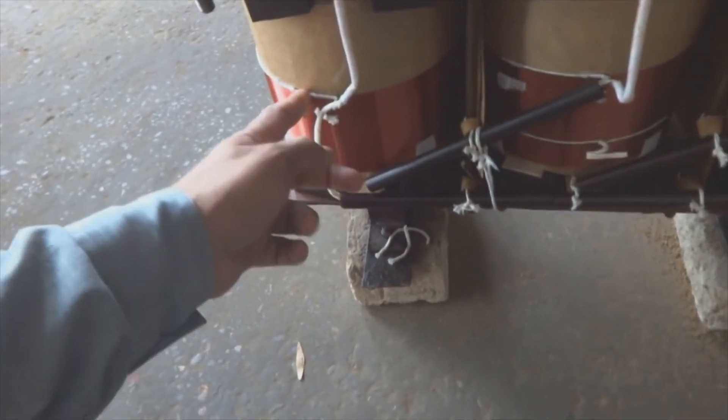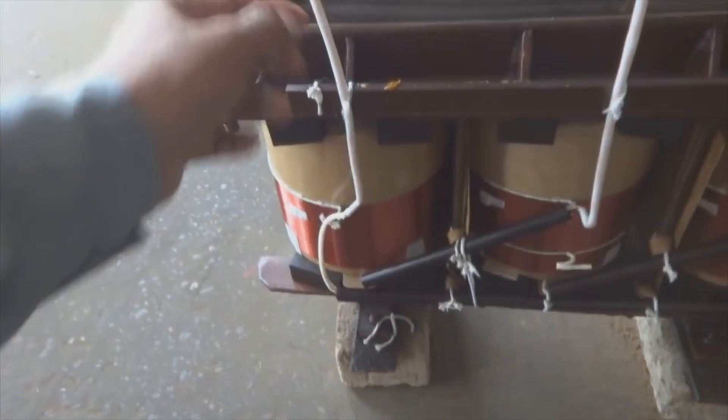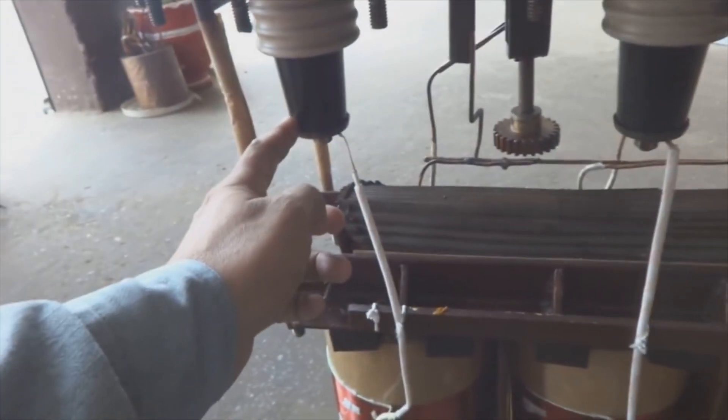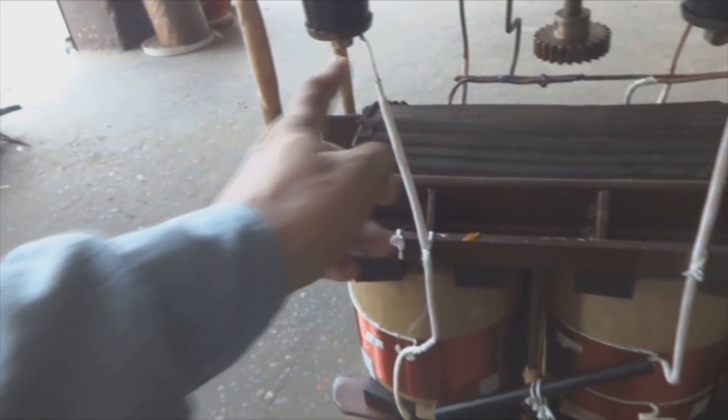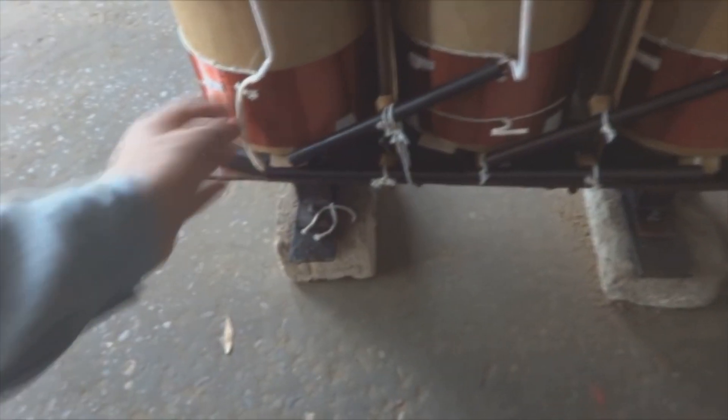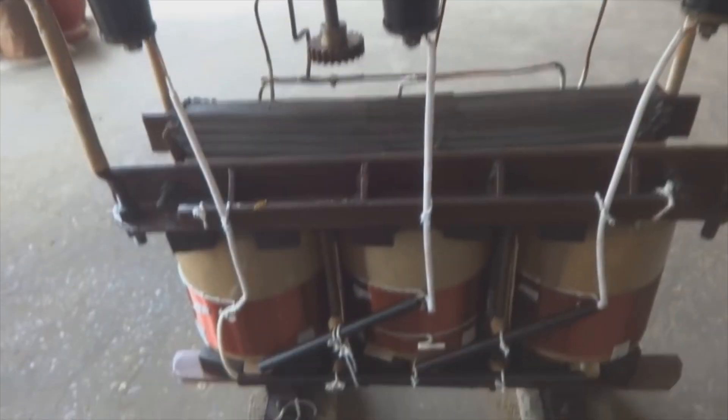Now for the primary side or HT side — here are the winding connections coming out of the coils, connected in delta, so three connections come out. Here you can see the insulation posts where the 11 kilovolt connections are made — insulation is a must here. The cable comes out through this bushing and connects to the coil, and these coils are connected inside in delta connection.